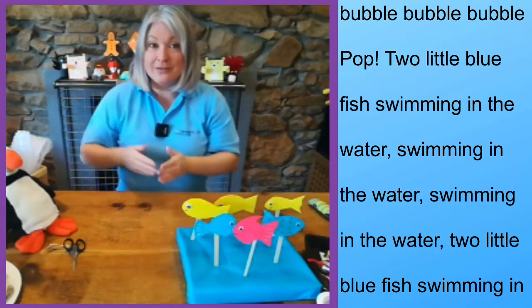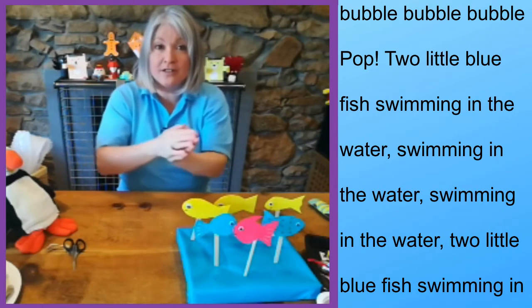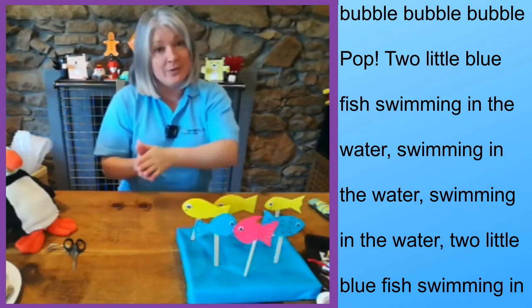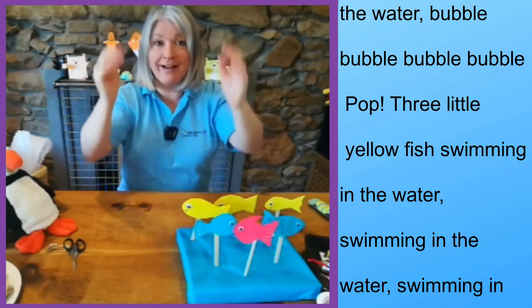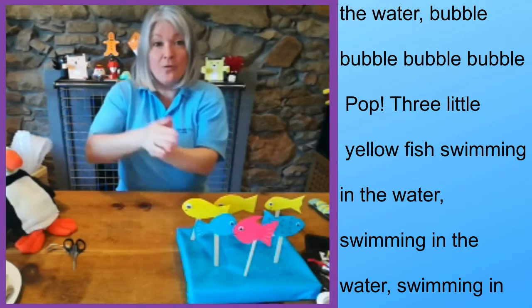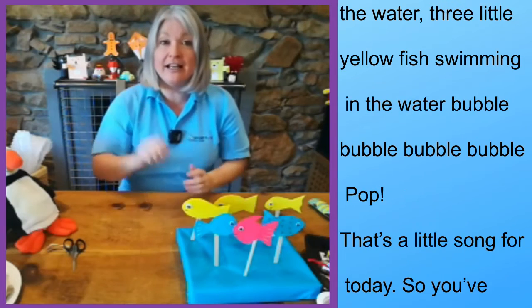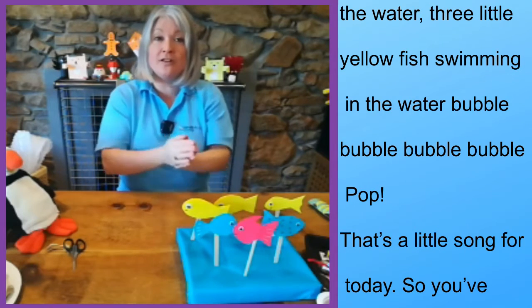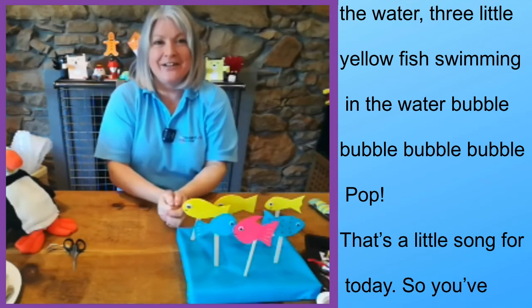'Two little blue fish swimming in the water, swimming in the water, swimming in the water. Two little blue fish swimming in the water — bubble, bubble, bubble, bubble, pop! One, two, three little yellow fish swimming in the water, swimming in the water, swimming in the water. Three little yellow fish swimming in the water — bubble, bubble, bubble, bubble, pop!' That's our little song for today.